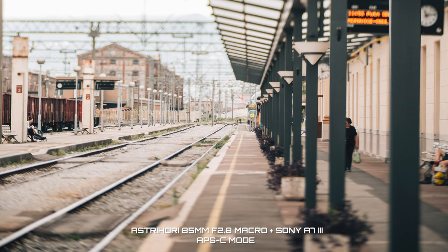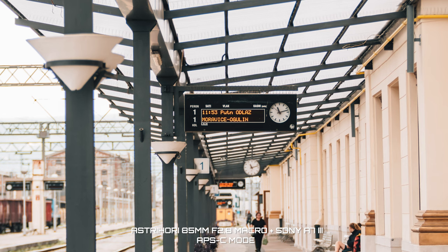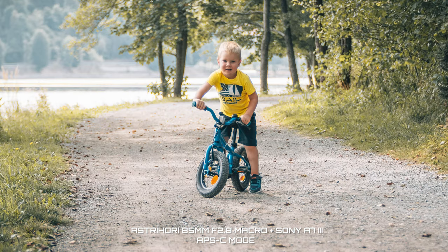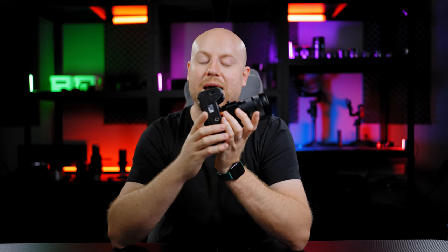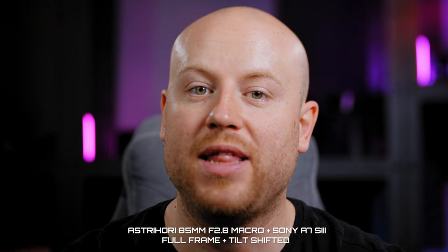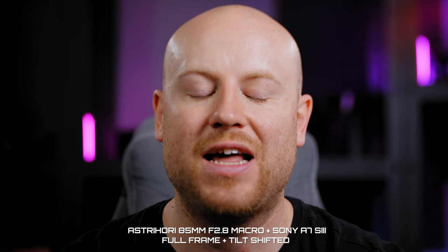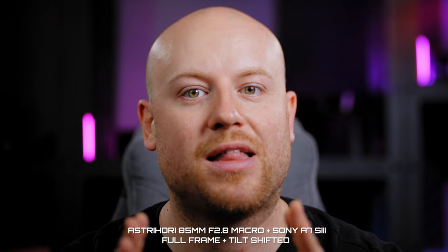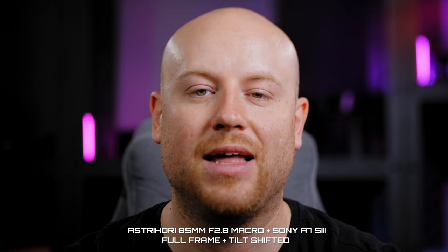Stopping down a bit, you'll be able to achieve more acceptable, lower CA and fringing. I would recommend shooting with it once the sun has that golden hour shine. This lens is mostly not designed for video work, but you can make it work pretty well. And this is the look of the Astrihori 2.8 macro tilt shift lens when not used in macro mode, just in full frame mode without any tilt function.